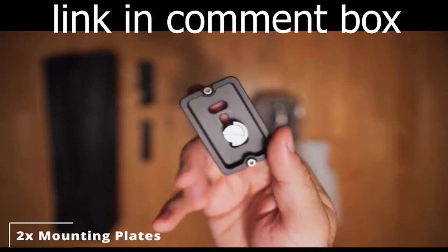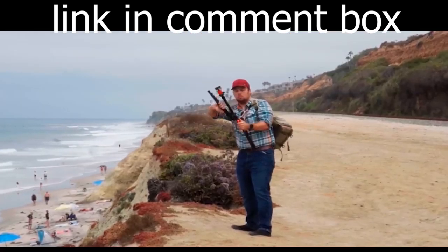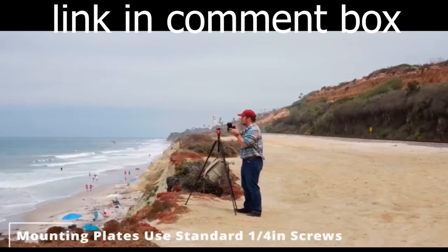The head features a half-four-2000 screw suitable for most cameras — webcams, binoculars, mirrorless cameras, telescopes, and DSLRs weighing up to 30 lbs.